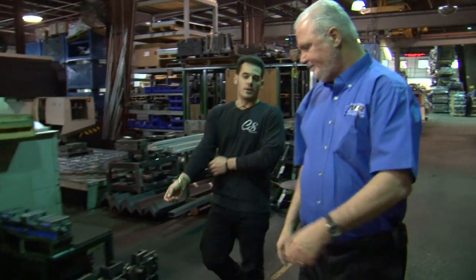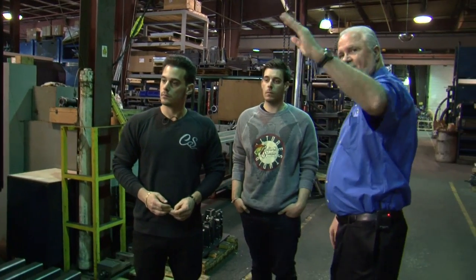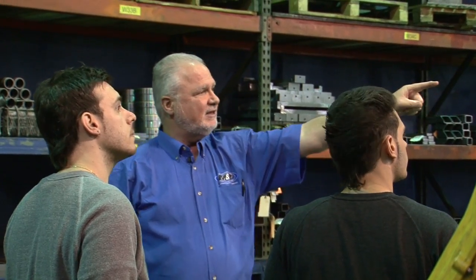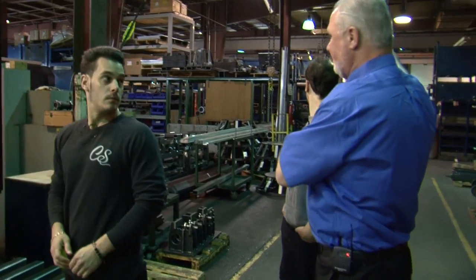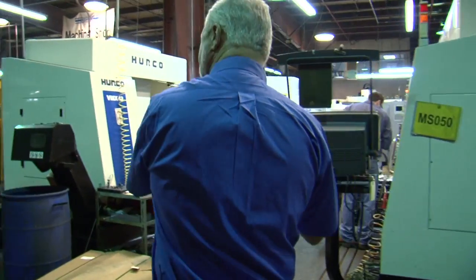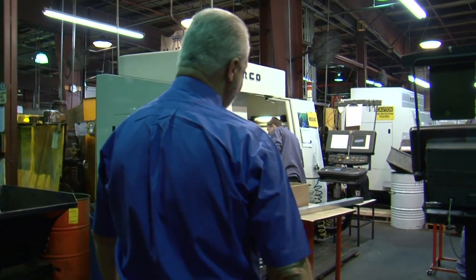Where do your techs go to school, or do you train them here? We train them here — we'll take you up and show you that. Now this area right here, see the metal in the floor? That's the original 50,000 square foot building, because that was the wall. When we expanded, this is the part we expanded into. All of our machine shop used to be on that side of that wall, and now it's through here.